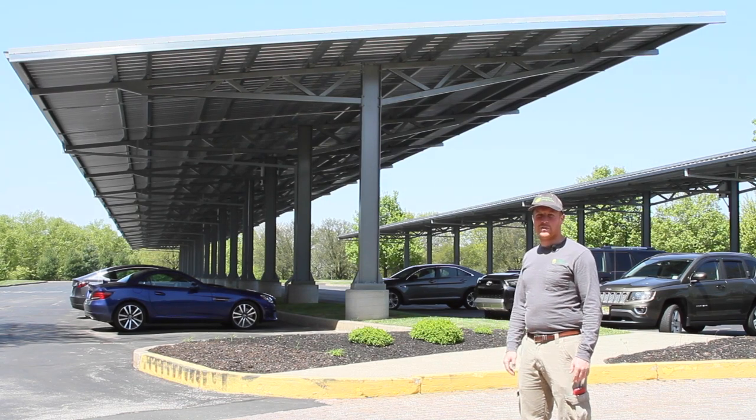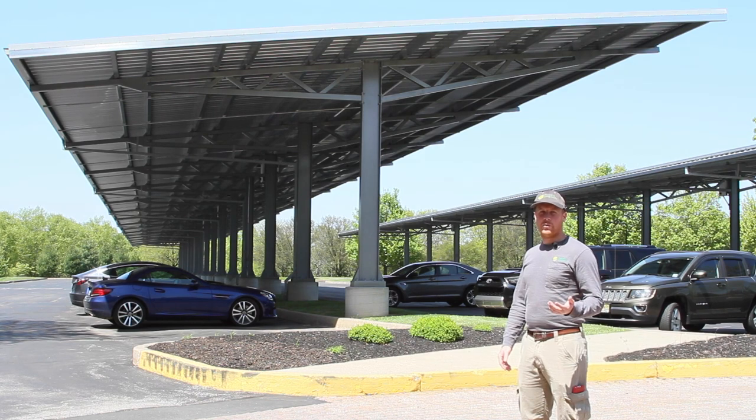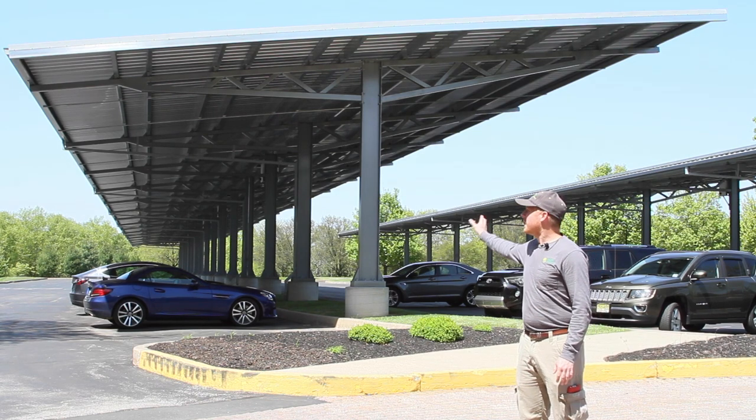We're back out here at the Turn 14 Distribution solar carport project. We decided to do a summary video and wrap the project up. So let's start with right behind me here.